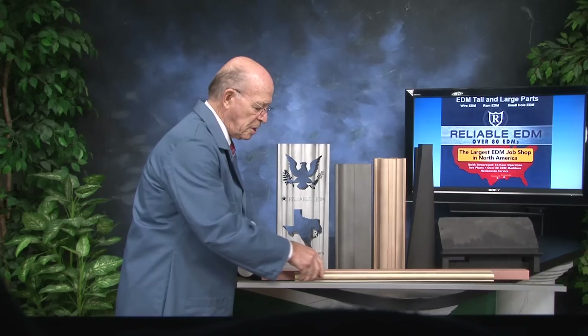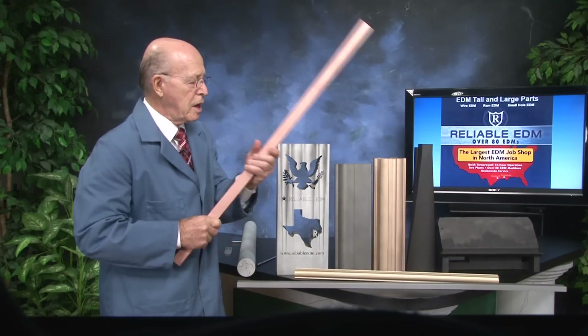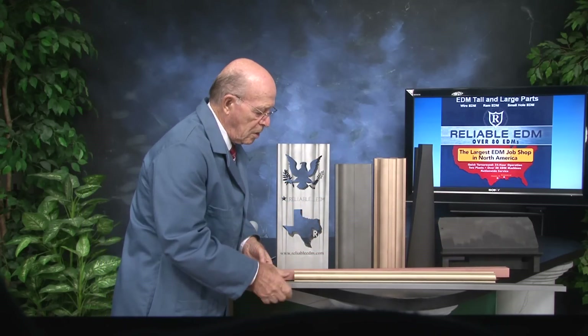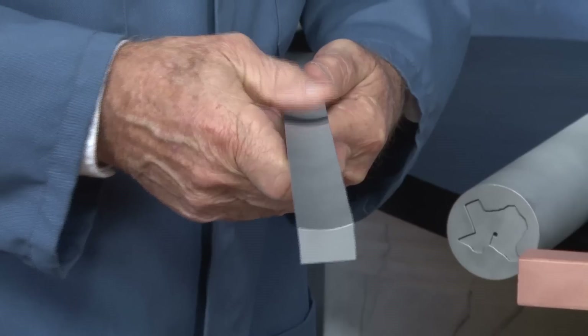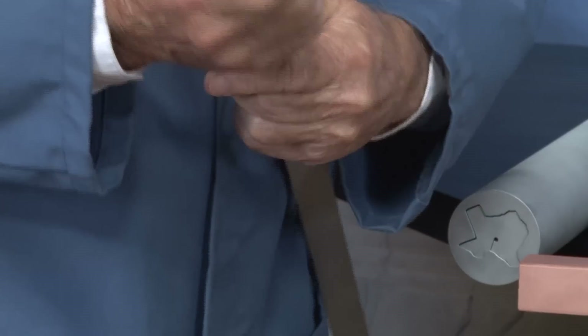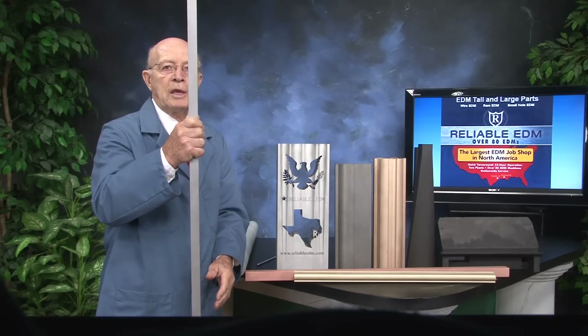And this is a copper piece that we EDM'd out. A lot of the heavy side is solid. And this was a part — as you can see the curvature. This apparently was a keyway, and here's the tall part that we modified the machine to cut that keyway out.